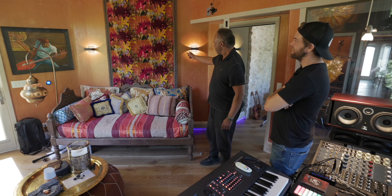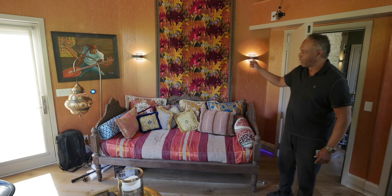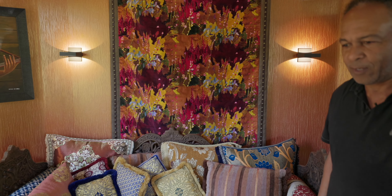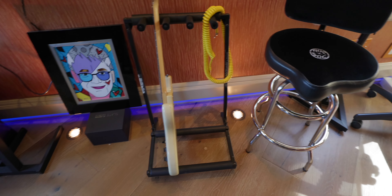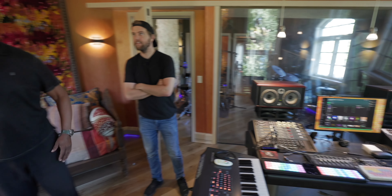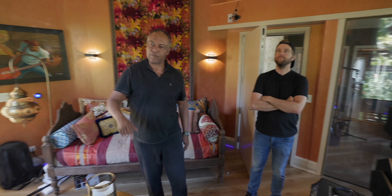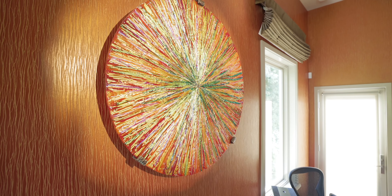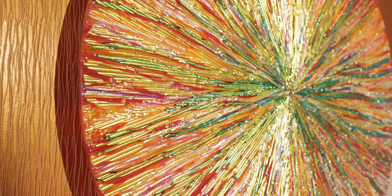We had the back section made with lights going everywhere. As you can see, the floors light up as well. Everything is hidden, clean, and nicely concealed. This art piece came from Barbara Domsky — she did the Las Vegas airport, the Wynn Hotel, and projects like that.